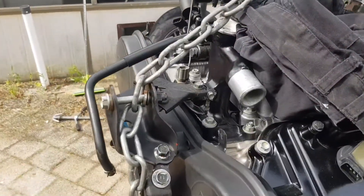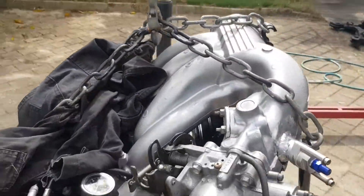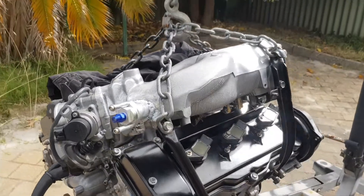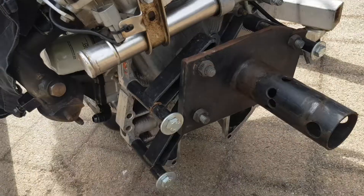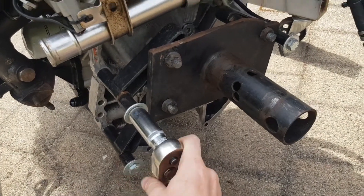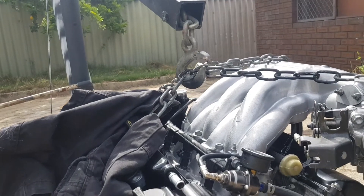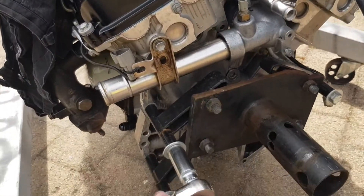It doesn't even fit. Hopefully these chains hold up — always makes me nervous. We'll just undo this temporary engine mount that we used to keep it on the stand. Nervously looking at the chains as I do.